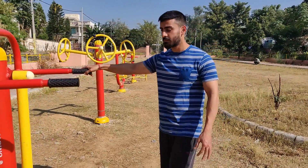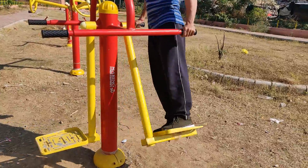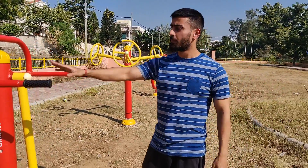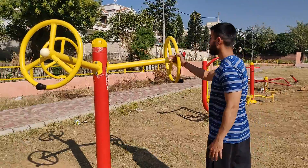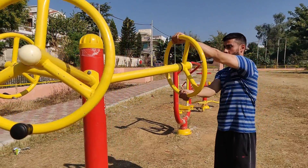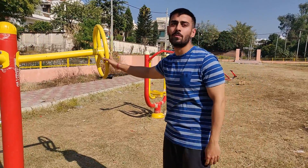So now it's our fourth machine. This machine is for dips. The bar is wide, but you can do chest dips or tricep dips, and a pendulum-type movement on both sides. So this machine is very good for dips, triceps, and chest.